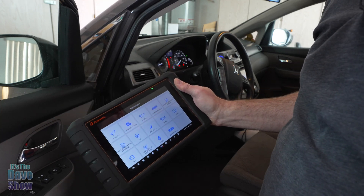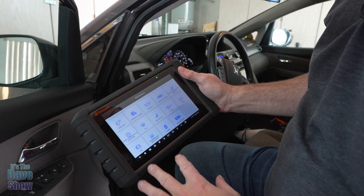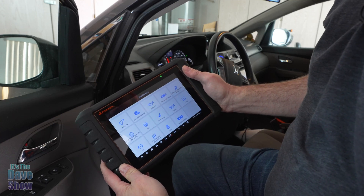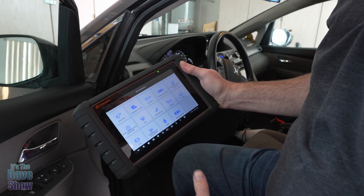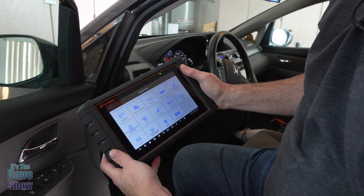This is not a tutorial on every single feature, and I don't really know how to use all of it beyond the basic tests. But this gives you an idea of what it is and what it looks like. This thing does a lot — it does anything and everything you need it to do, except fix the problems. That's where your mechanic comes in, or yourself if you're inclined to do your own maintenance.